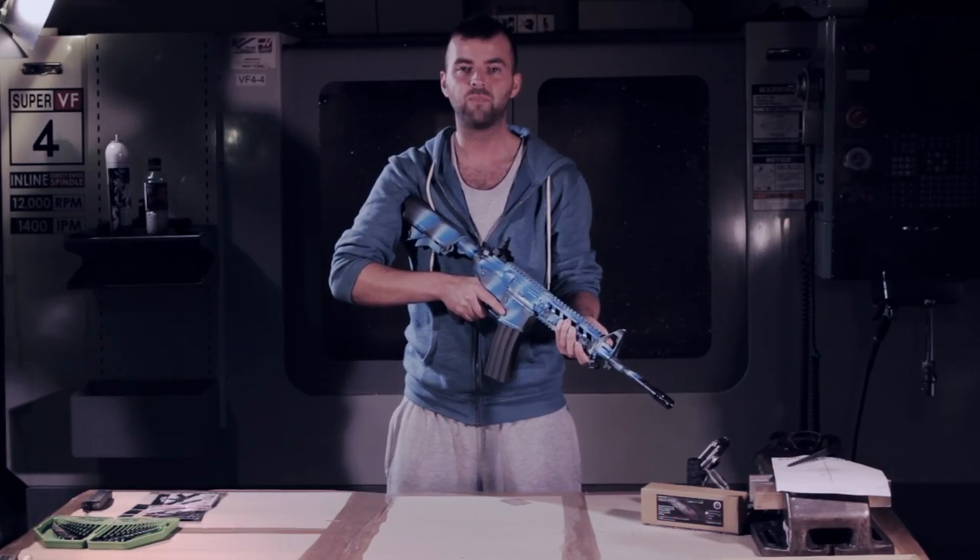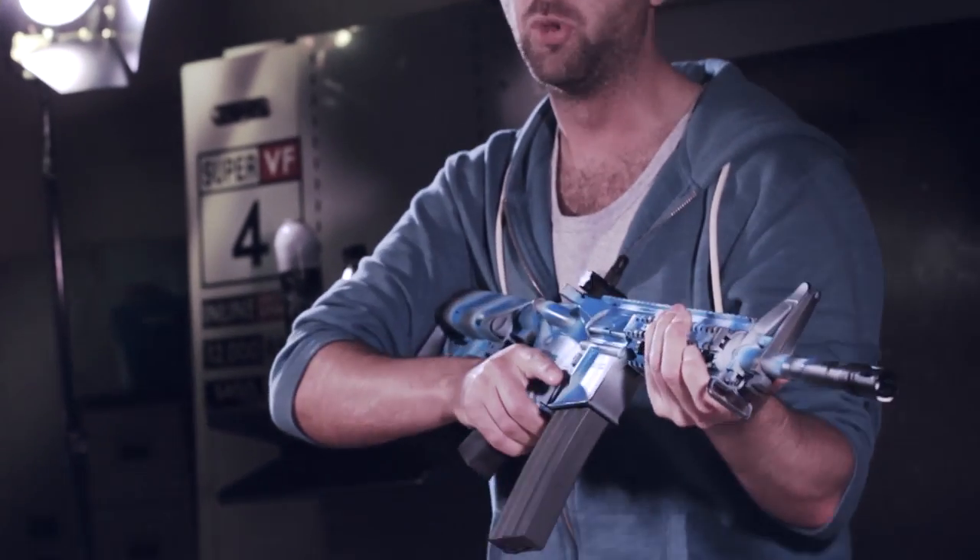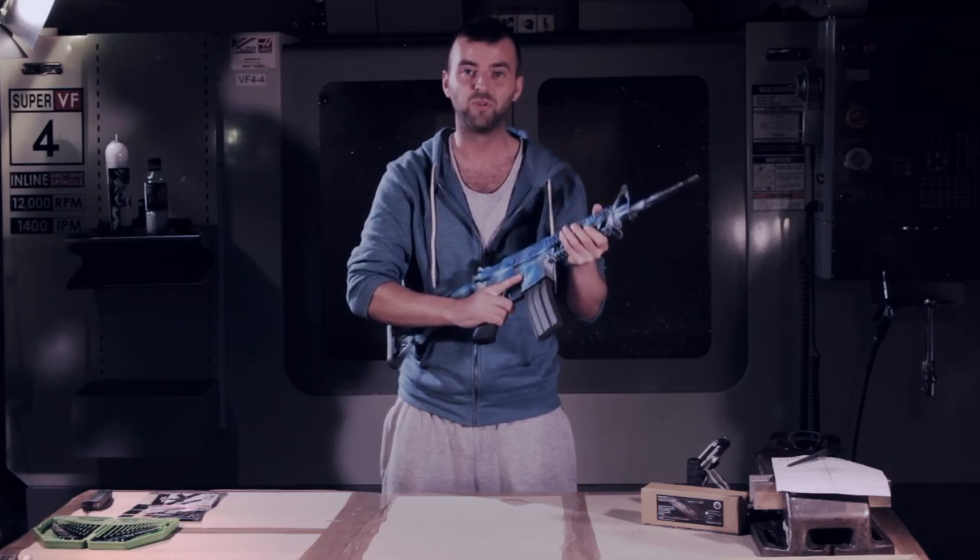Welcome back to Epic Airsoft HD. This week we have the UKARA-legal G&G Raider-L.